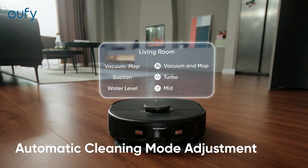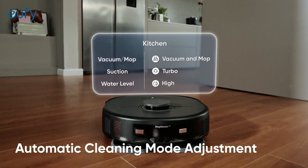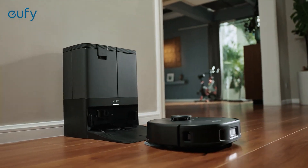Plus, it intelligently adapts its cleaning mode to match the environment, ensuring an efficient clean across all surfaces.